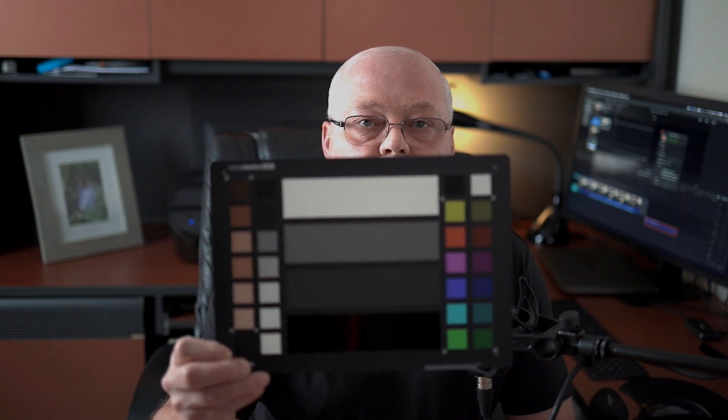Hey everybody, I'm here doing a review of the X-Rite Color Checker Video. The reason I'm doing this is because a while back I did a video on the iCobra monopod and the reds turned out orange, which was quite embarrassing, and I'm not going to do that again.